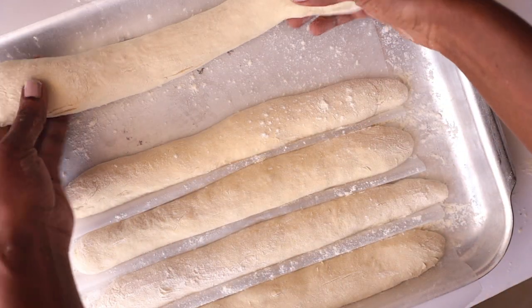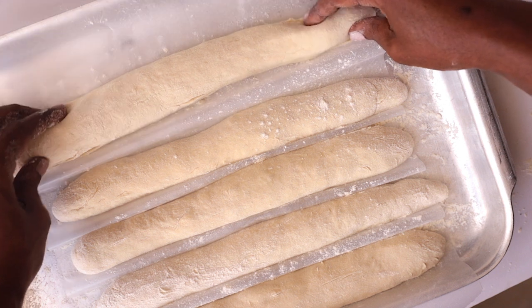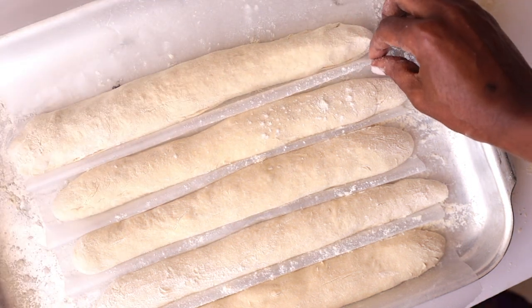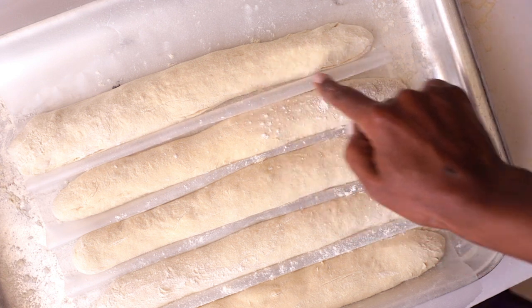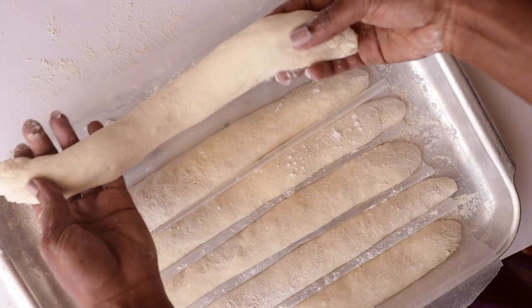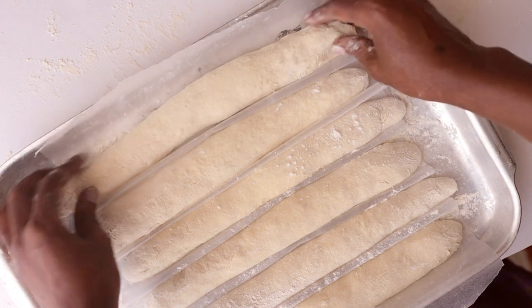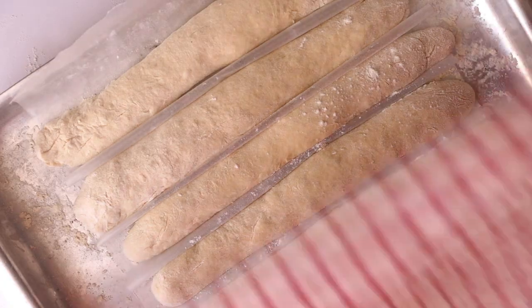Once done, line them on a floured tray. Make sure there is space between them so they don't come into contact when rising. Prove for another 45 minutes — just cover and set them in a warm place.